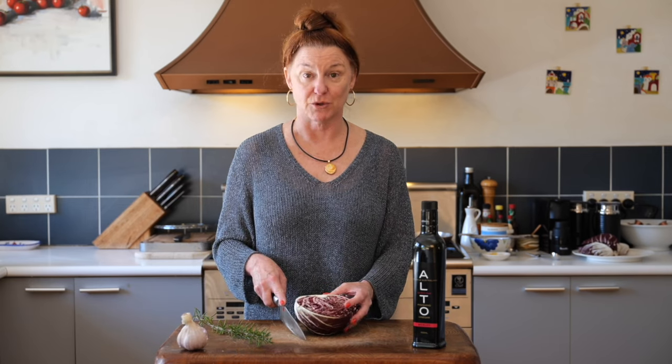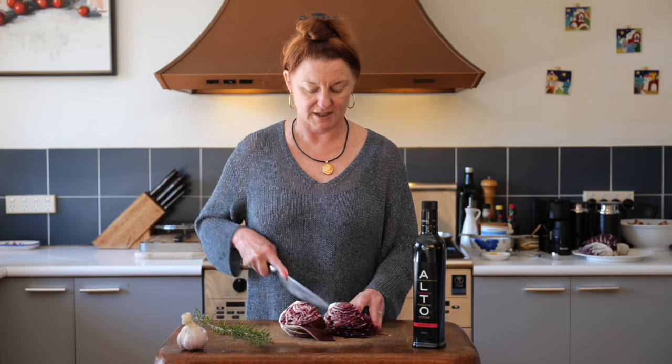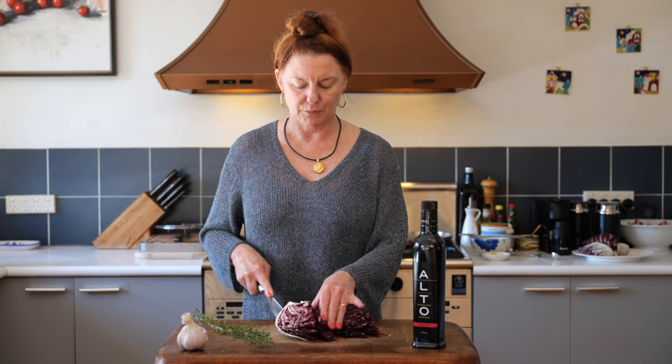Hi, I'm Roberta, and we're going to do a really quick side dish now — something that I hadn't ever thought about: cooked radicchio. I love radicchio in a salad, but the Italians often also cook it as a vegetable.